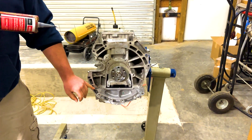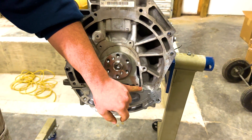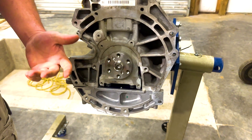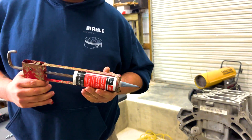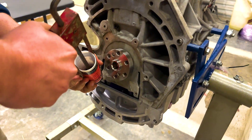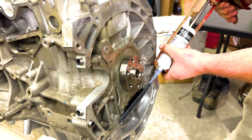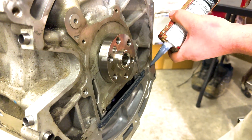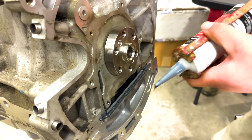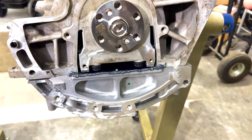Next, we need to apply two 5-millimeter beads of silicone along the mating surface at the bottom of the seal. Here at EMS we like to add a little extra in these corners, because this rear main seal is really difficult to get to — you have to remove the transmission and flywheel — and we want to do it once and have it done the right way.